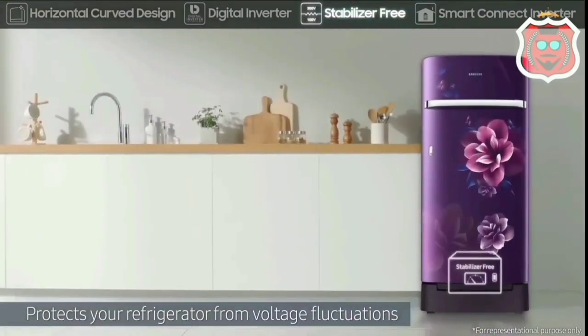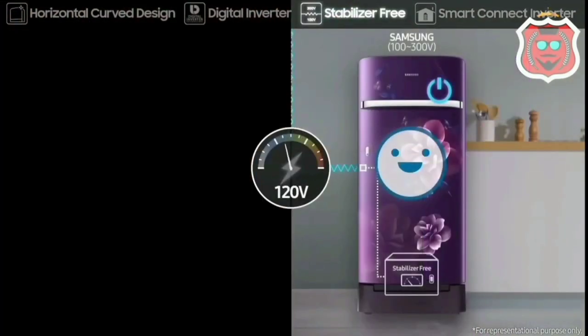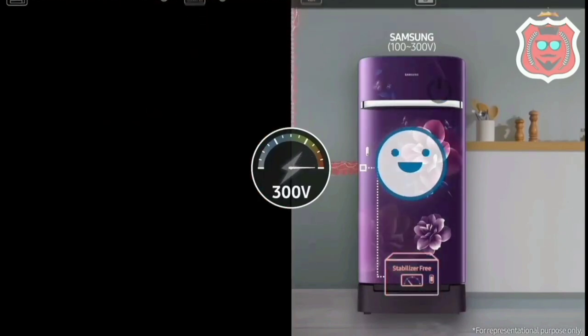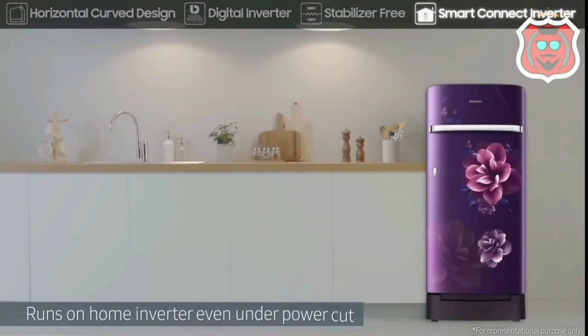The power flex technology protects against power fluctuations, reducing the risk of product damage. This fridge operates as a stabilizer-free unit, so you do not need a separate stabilizer.